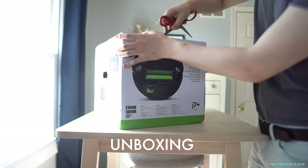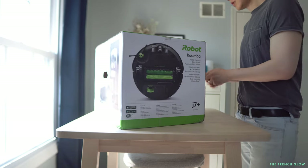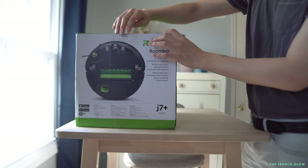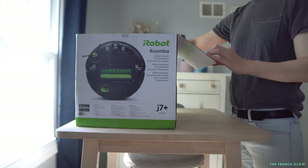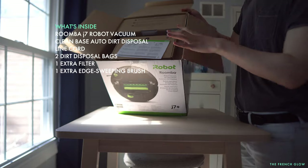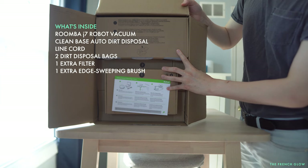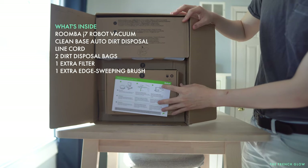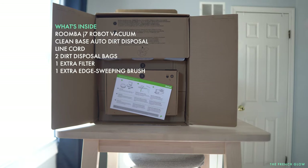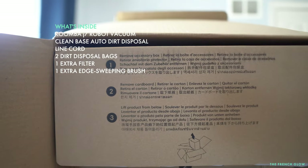Watch me unbox it. The box for the J7 is smaller than the i7 because the self-emptying bin is actually shorter in height but wider in width. The unboxing experience on iRobots is very nice — everything is well packaged and sealed. You just follow the quick start guide; setup is a breeze. It only took me one minute to plug it in, get it set up on my phone, and connect it on the app.